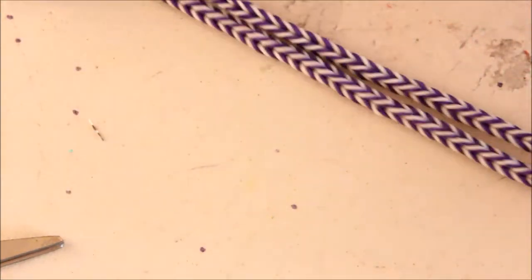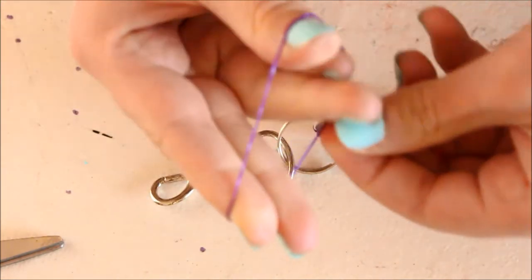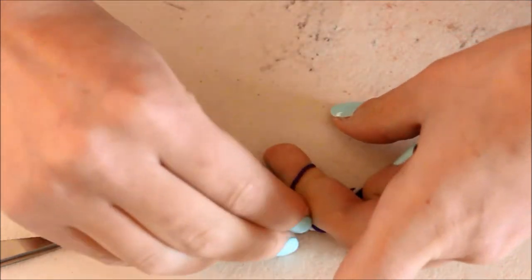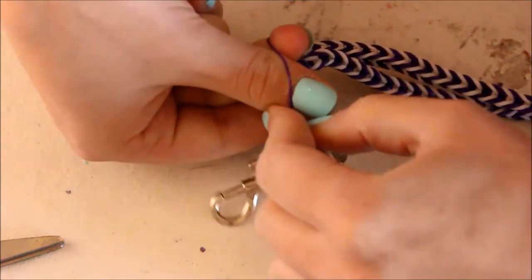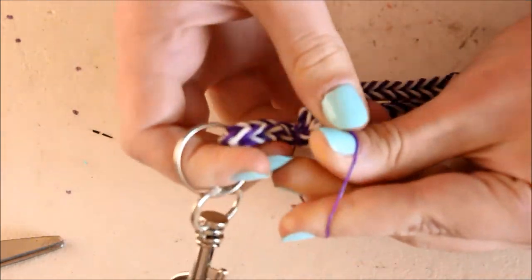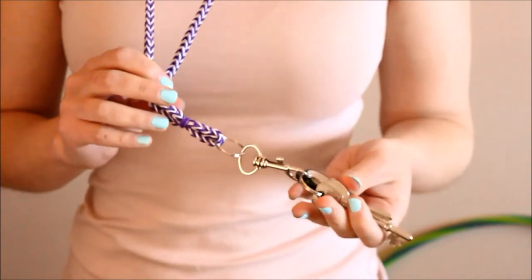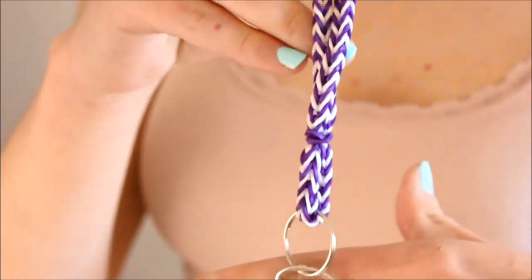Then I'm going to secure my clasp in place with a few bands. I'll find the middle part of my lanyard, take some rubber bands, and do a few knots around it to keep it in place — going around a few times like I would with a ponytail — and that's how it looks. If I had to do it again I would actually make it slightly smaller, because it's quite springy and with the weight of my keys it makes it a lot longer than it originally is.